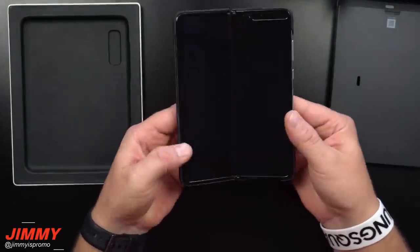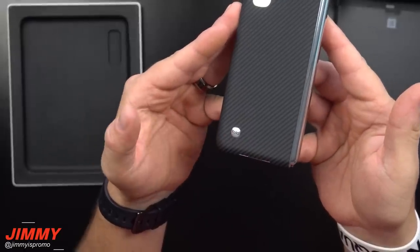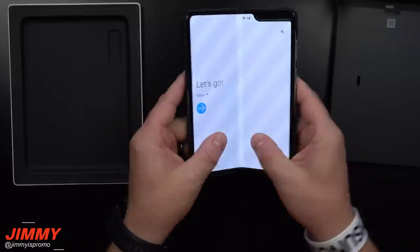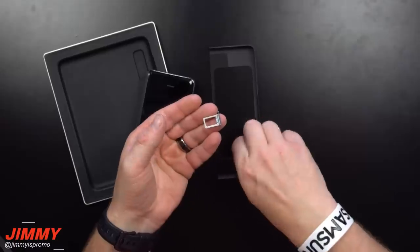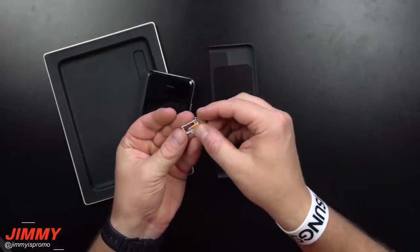It's almost like a little skin — almost as if this was sponsored by dbrand, but it's not. I do like how on the back it has the little 'Fold' name right there, so it's pretty nice to place that emblem on the bottom.